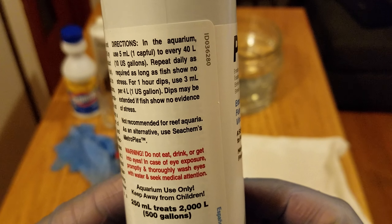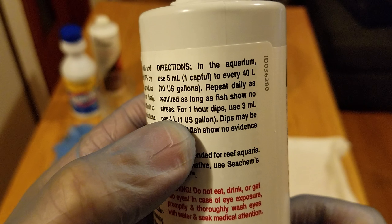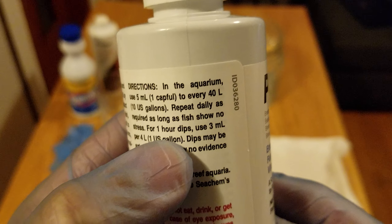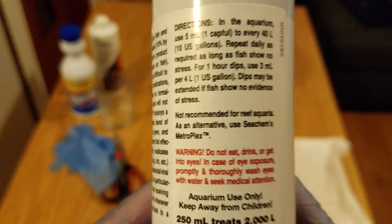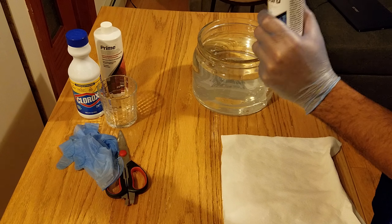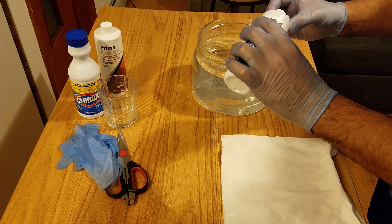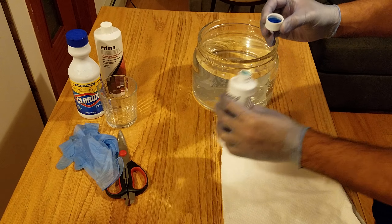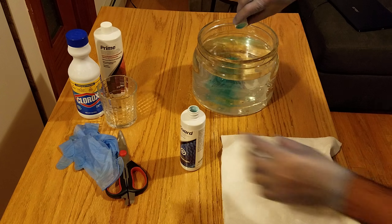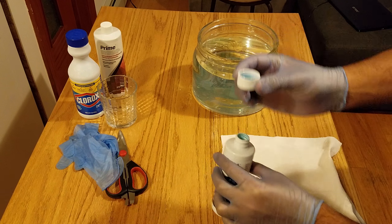We're gonna use five mL for 10 gallons. The instructions say to dip for one hour, but we're definitely not doing that — we'll go for two to three minutes. Let me shake it up. Don't be scared — this product is a bluish color, so don't be worried about it. It's plant safe.